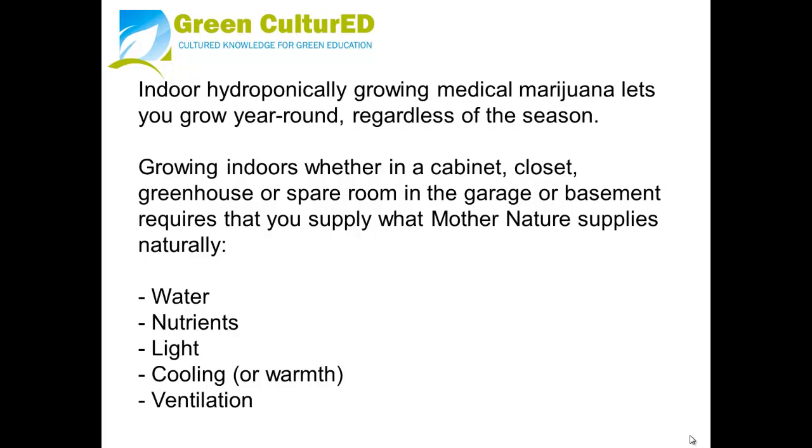Growing indoors, whether in a cabinet, closet, greenhouse, or spare room in a garage or basement, requires that you supply what Mother Nature supplies naturally: water, nutrients, light, cooling or warmth, and ventilation.